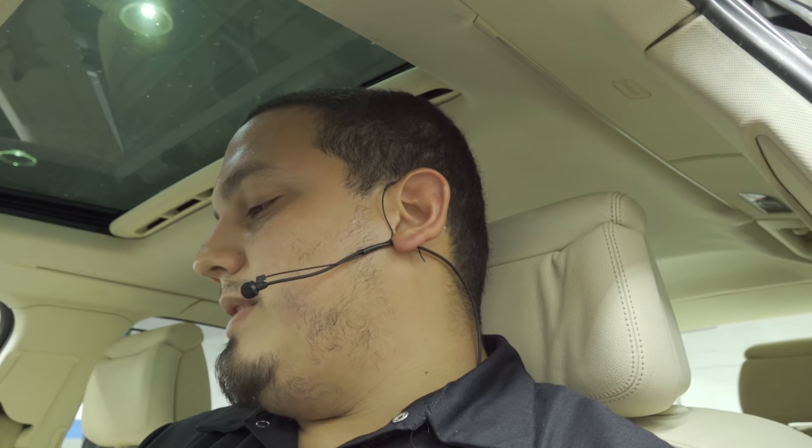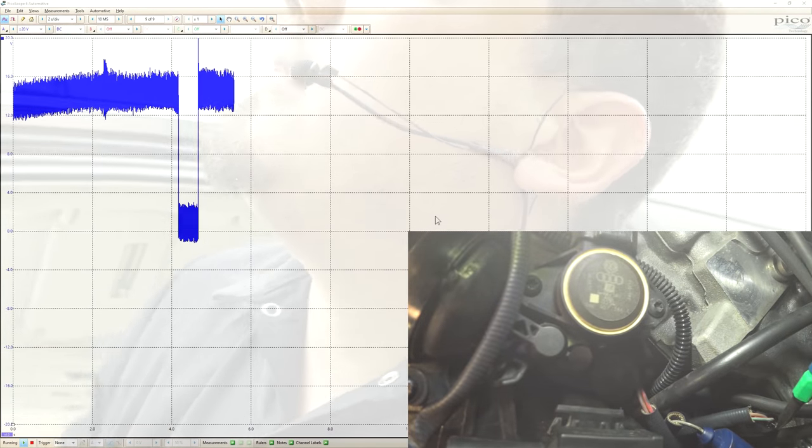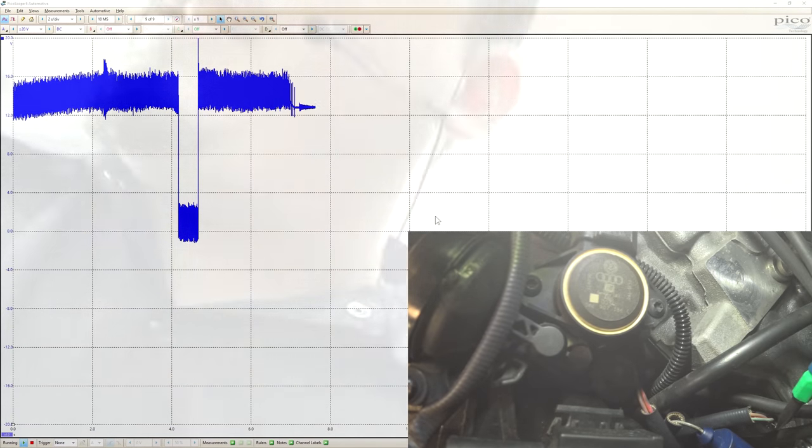I already hooked this up to Otis — those of you who know Otis, they have a test plan. They tell you to start the vehicle, rev it up, and manually actuate those flaps to see if the sensors are reading correctly, and they definitely are. I would love to show you that on camera but I'm already at the point where I'm going to start disassembling. For now let's go ahead and start the engine and take a look at our scope — I'm going to rev it up.